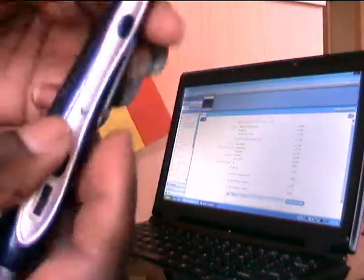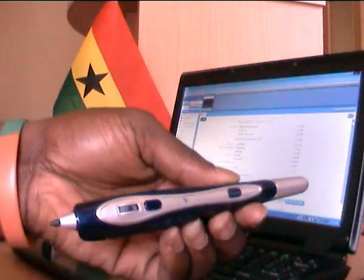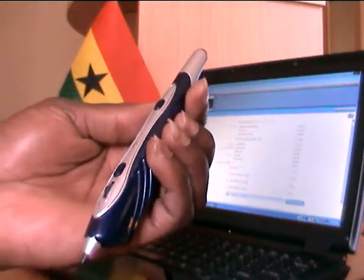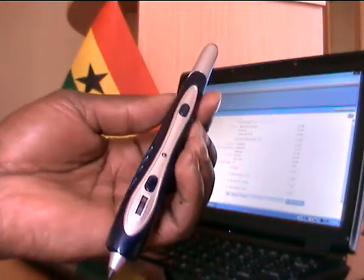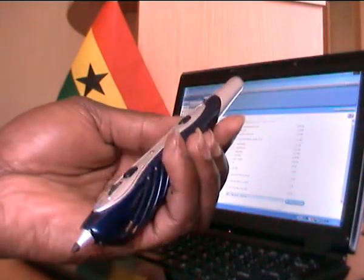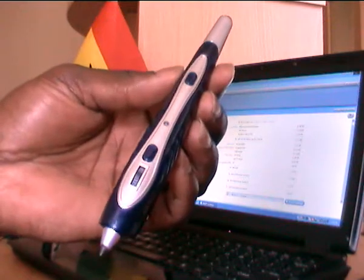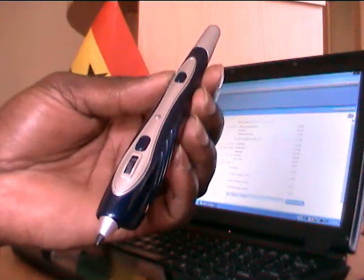We are talking about the Virtual Scribe. This is a product that is ergonomically designed to enable you to interact with your system in a way that is natural and intuitive.